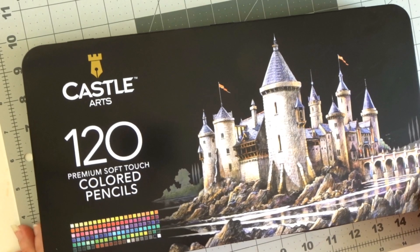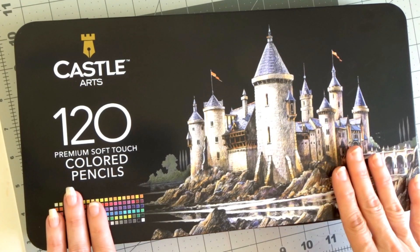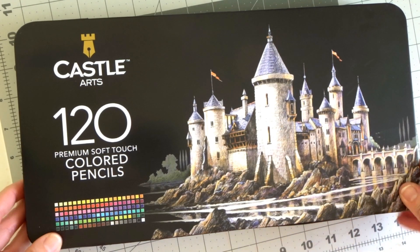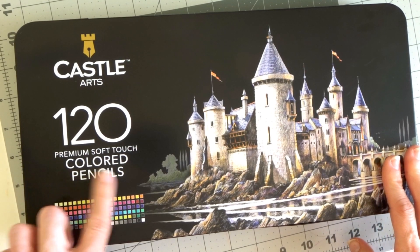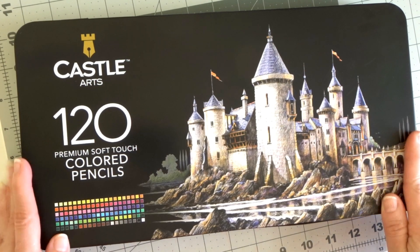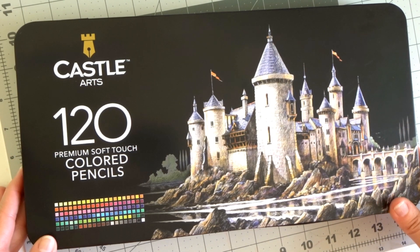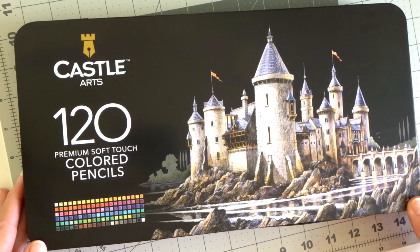Hi everyone, welcome back to my channel. Today I am bringing you kind of an unboxing and a review of the Castle Art 120 set of premium soft touch colored pencils. I would say it's an unboxing, but I've actually already unwrapped them because I wanted to be able to give a decent review and play with them a little bit prior to filming.